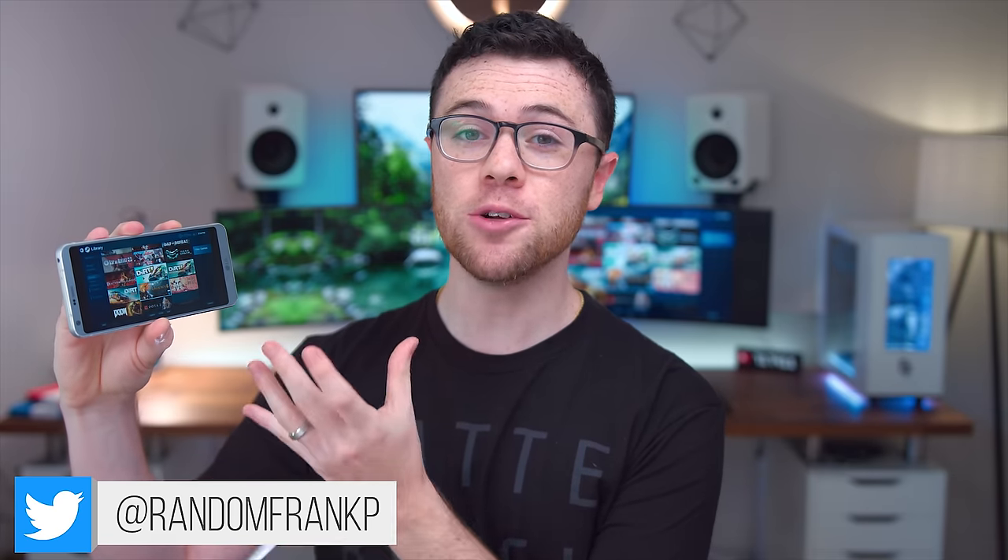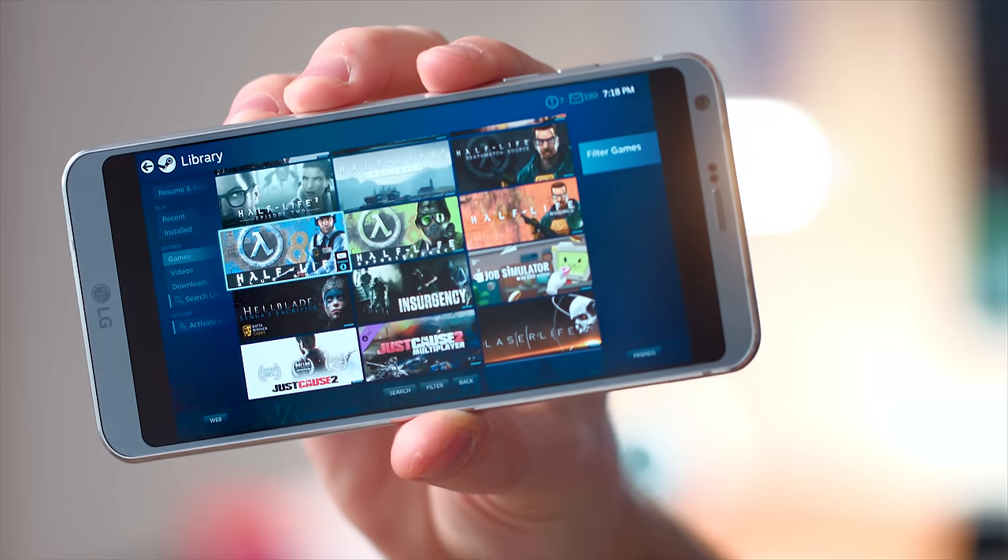What's up guys, it's RandomFrankP. Today we're going to be checking out the Steam Link app, which lets you play your entire Steam library and all your games directly on your smartphone. You can see right here, I have my full library and it's streaming right from my PC behind me. So it's pretty interesting. It just came out. It's still an early form beta — you can go and download it right now.